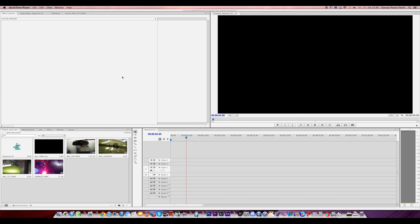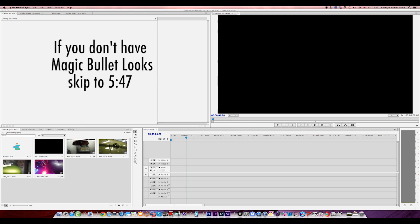Hi, what's up guys. My name is George Power Finch from Big Air Media and today I'm going to give you some tips on how to make your footage look better and more cinematic — just give it a much better feel and look to it.